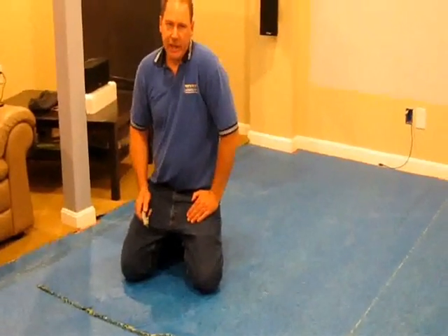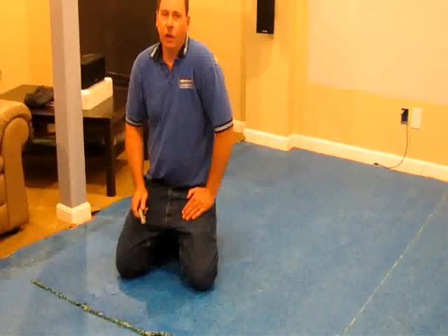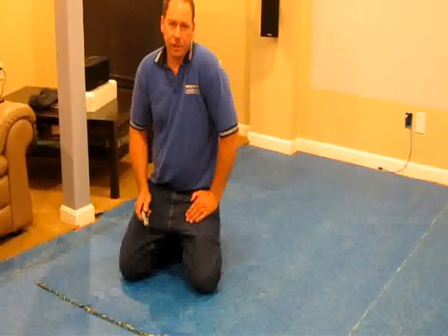If you have the right blade — the carpet pad blade — that helps quite a bit, but this method is pretty close. Hope this helps you out. Clay King, AAA Flood Drying.